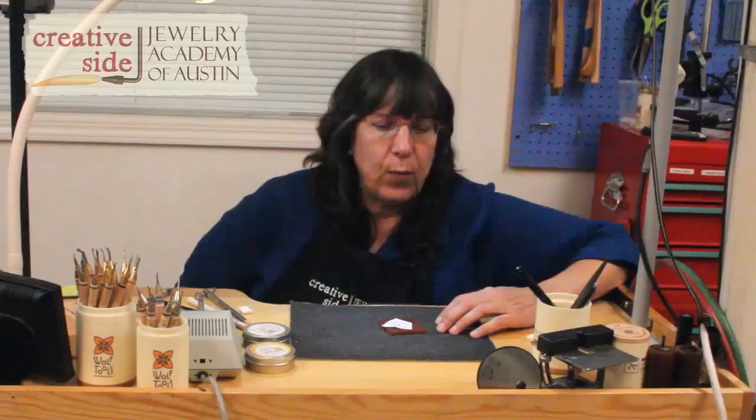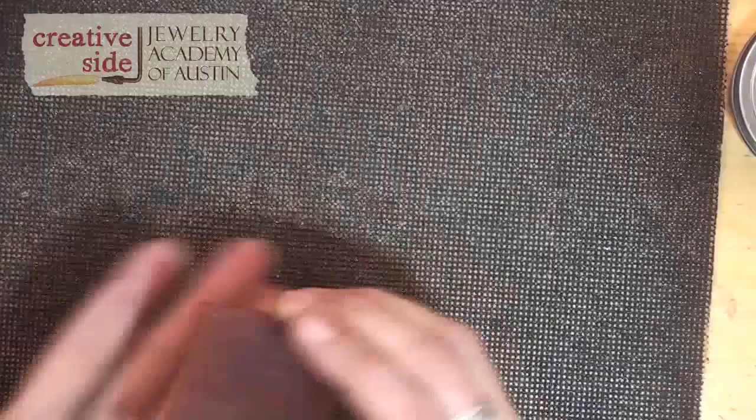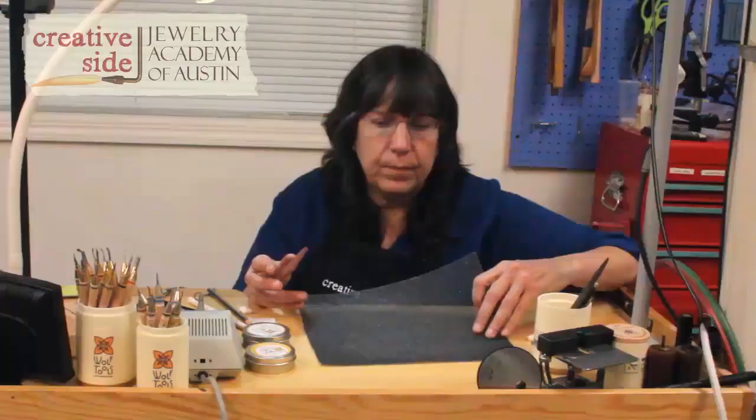I want to show you how to lay out a pattern on wax, how to prep the sheet of wax first, and how to transfer a pattern. So to start out, when you get a sheet of wax, it often has some saw marks on it, so we want to prep it. One of my very favorite discoveries of all time is sheetrock drywall screen.